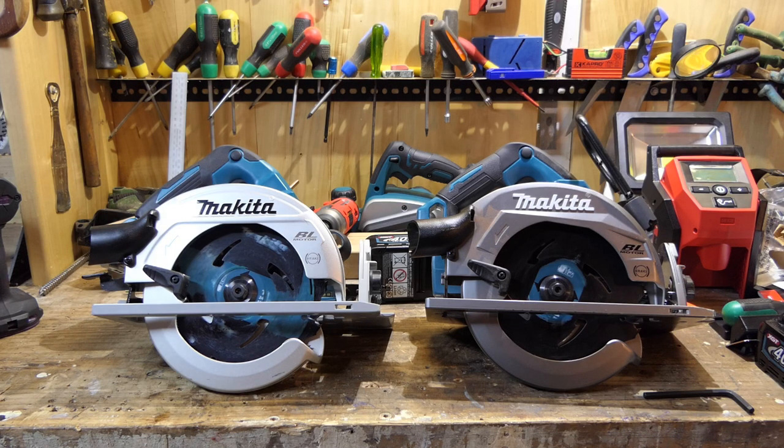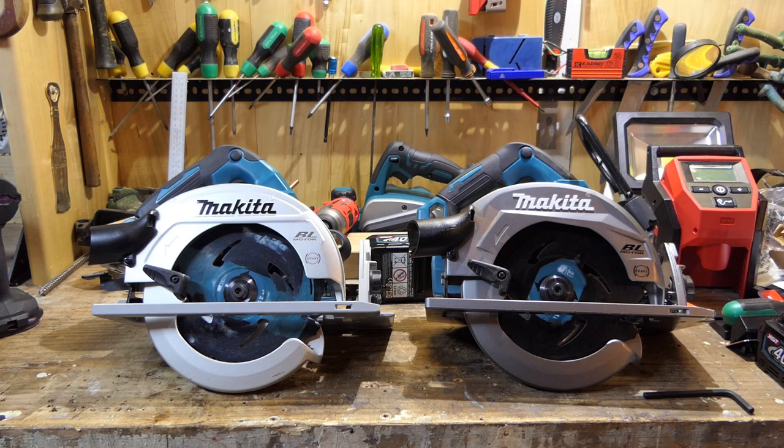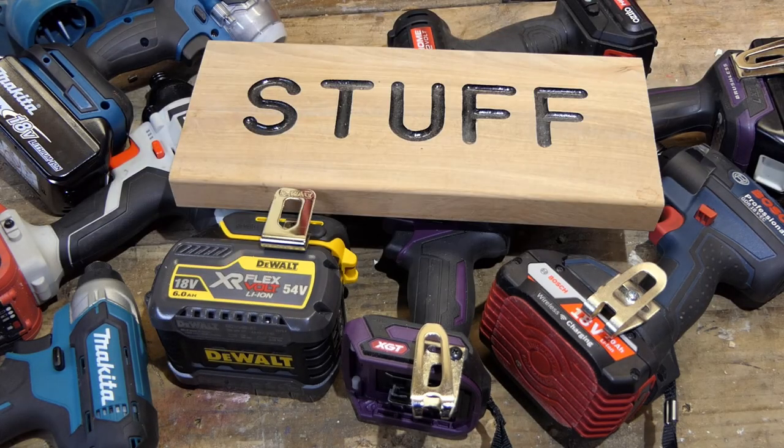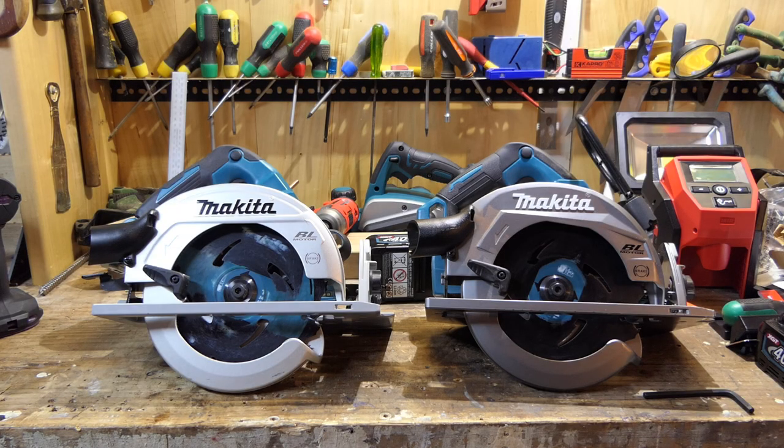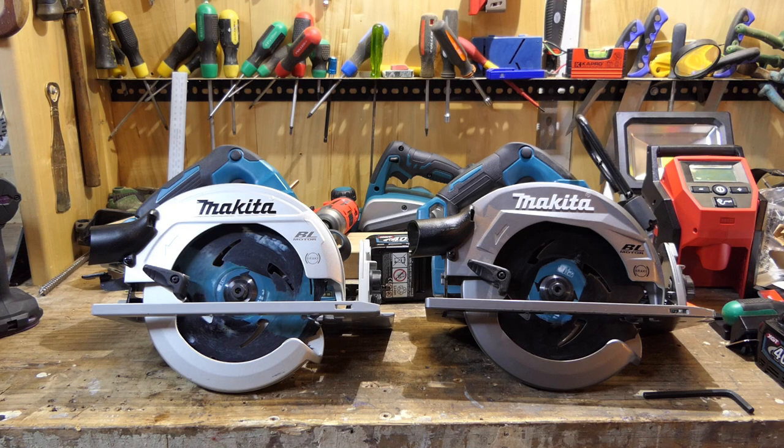One question that keeps coming up about these two saws, since I did the comparison review between the 18V x2 and the 40V max, is: are they the same tool with different battery platforms, or is there a different motor? We know they're both 36V tools, so is the power boost that the 40V is getting coming just from the battery? Is it the 2700 cell technology over the old 18650s that is causing the new 40V to have a bit more power? Well, let's open it up and have a look.